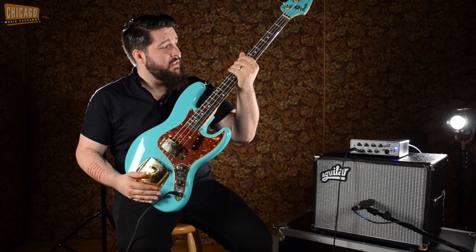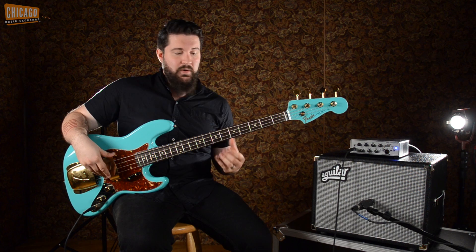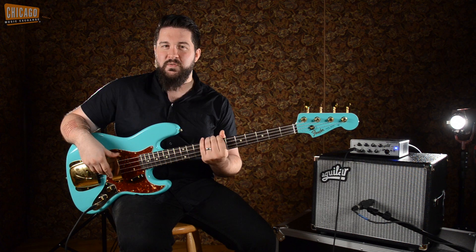Beautiful gold hardware, matching headstock, quarter sawn maple neck for reliability, sustainability, the right tone. It's got a U-shaped neck too, which is typical of that era, and it's got some girth to it which I like. I've got big paws so it works for me.